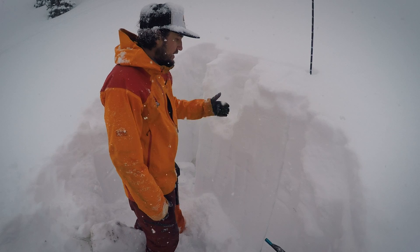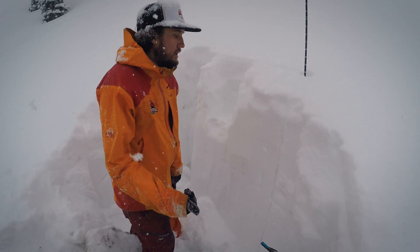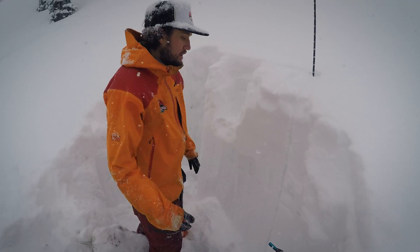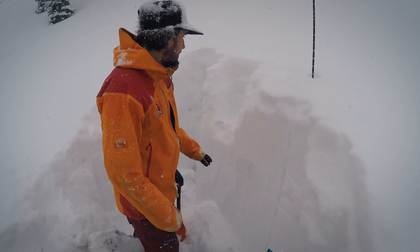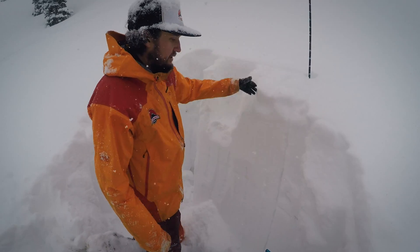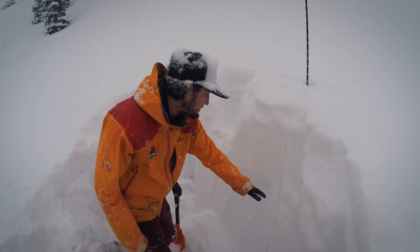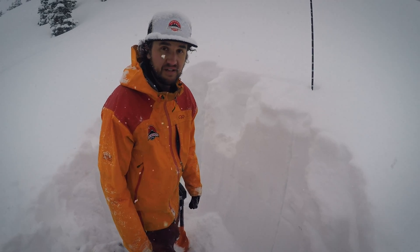Kind of hard to say, but people aren't triggering avalanches, which is a good thing. And we're not seeing propagation in our snow pit tests. So for right now, these layers seem to be fairly dormant. I would suspect if we really pile up a lot of snow in a hurry, this could definitely be a layer that it breaks down to. But for right now, it seems pretty stable.